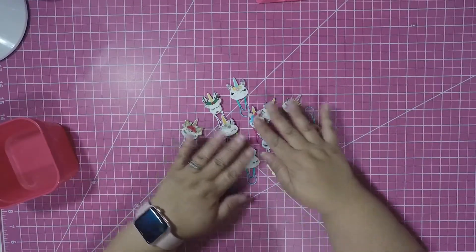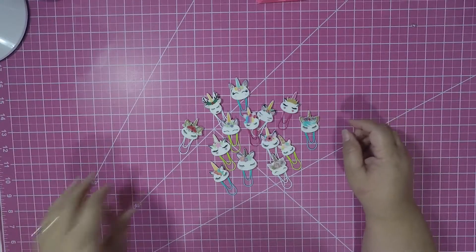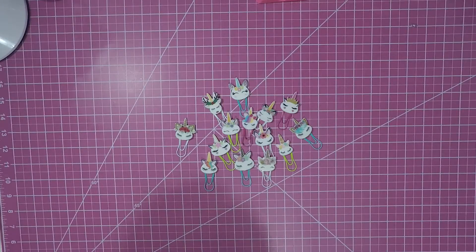I thought they were super super cute unicorn little paper clips and I will be selling these in my Etsy store, so if you want go check it out. Thanks so much, have a great evening, bye!